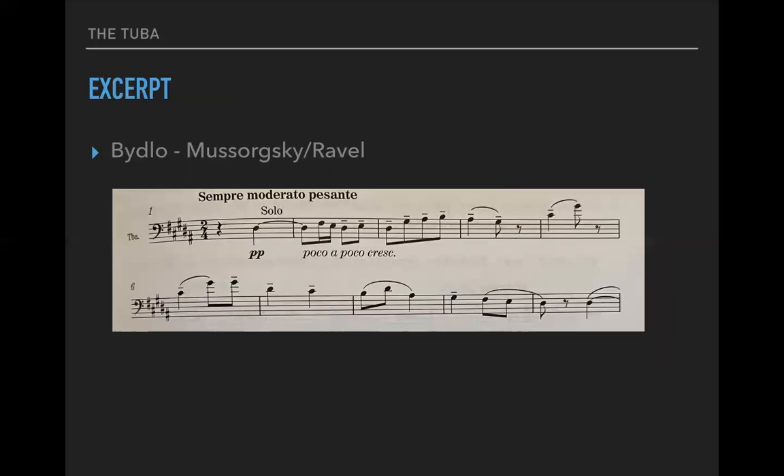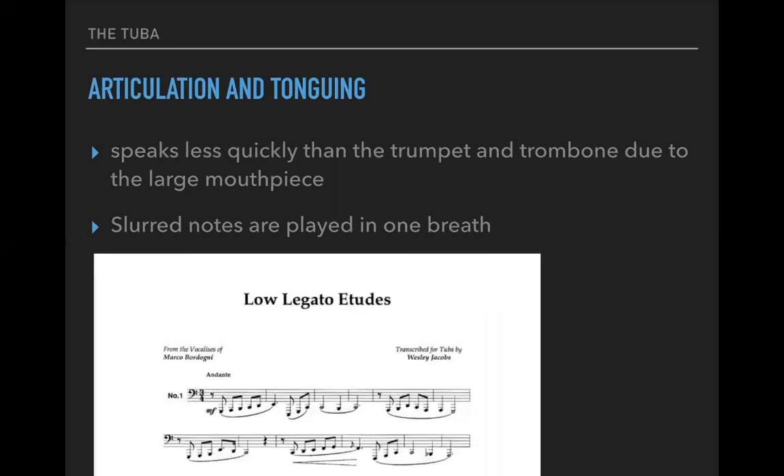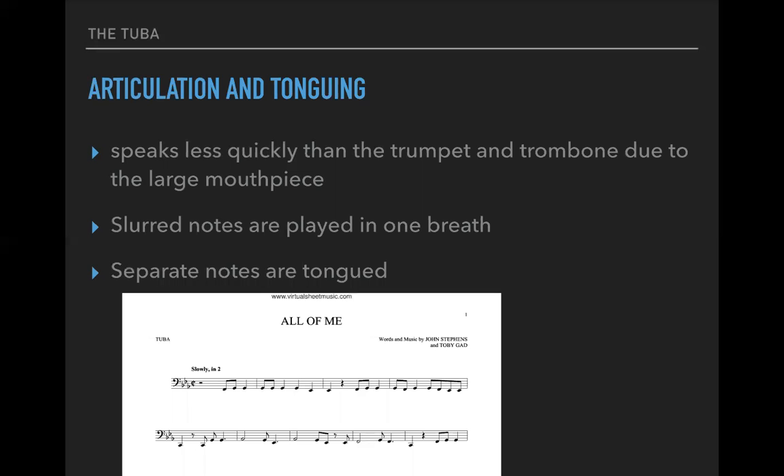Here are some examples. A very famous tuba solo from Ravel's orchestration of the Mussorgsky. The tuba speaks less quickly than the trumpet and trombone due to the large mouthpiece — that affects articulation and tonguing. Slurred notes are played in one breath, as we've seen throughout the brass family. Separate notes are tongued.